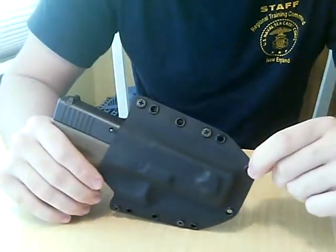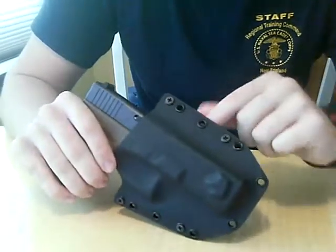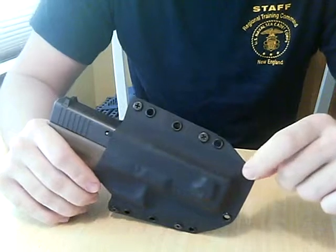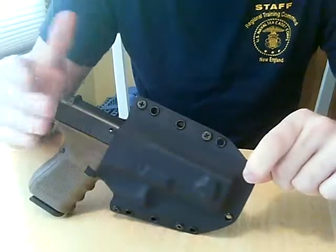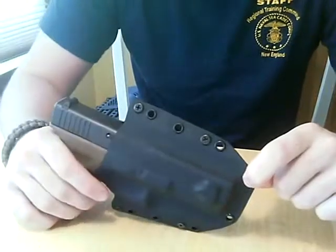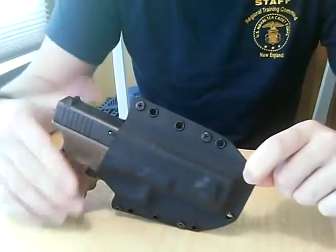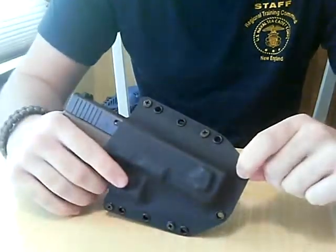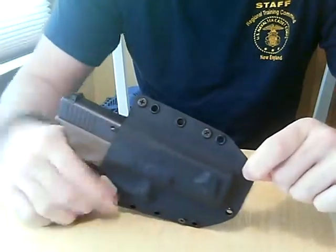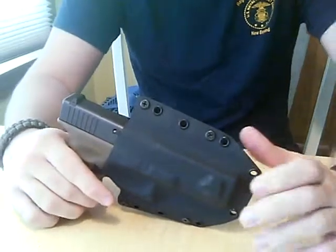One issue I had with the ordering process was they always stated a 14-day lead time. 14 days went by and my holster still hadn't shipped. What I came to find out was it was 14 business days, not actually 14 calendar days, so you need to take that into account when you order.